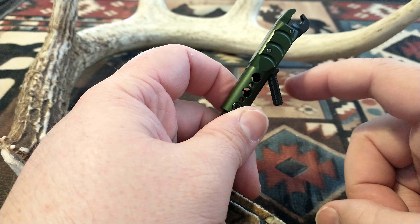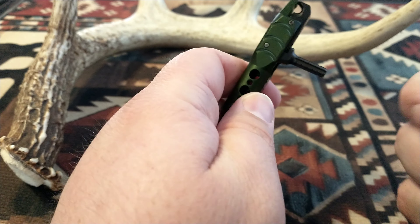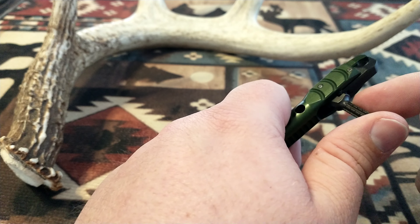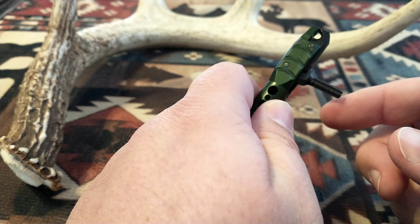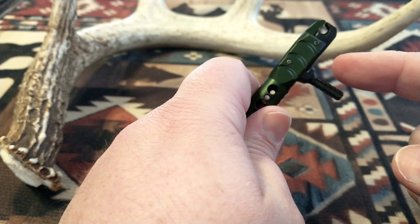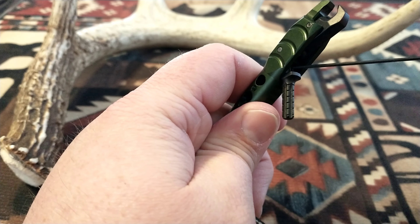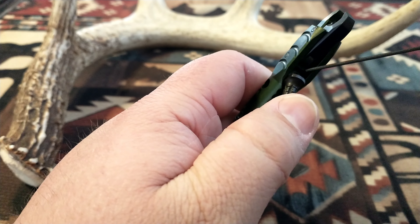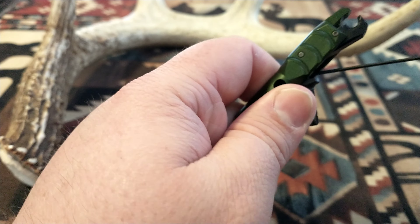This is a 0.050 set screw — a 50-thousandth allen head. When it's in the closed position, the screw butts up against your roller, not letting the trigger travel as far forward — it hits the set screw quicker. So if you want more travel and don't want it set so hair-trigger fast, you take this little set screw and you just put it in more. Mine's set almost all the way out, that's why it's so touchy. If I want to set it farther in, I just turn it in more.